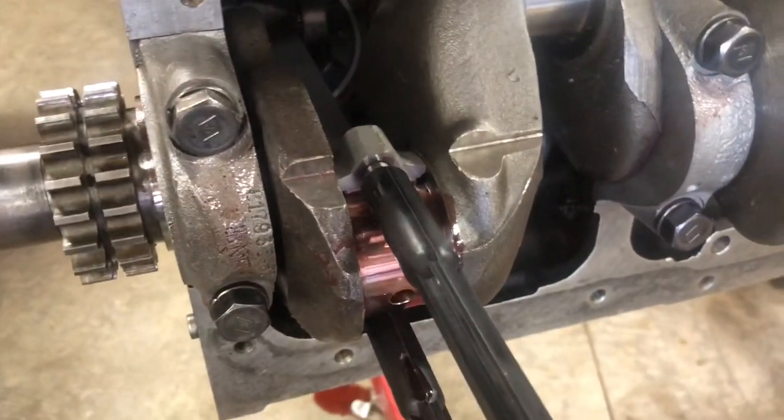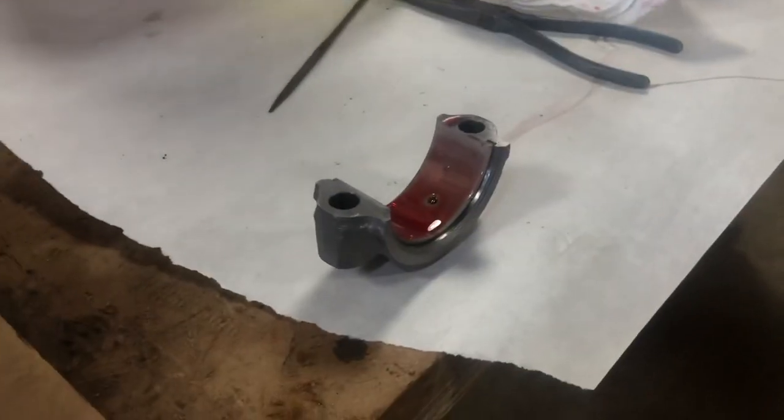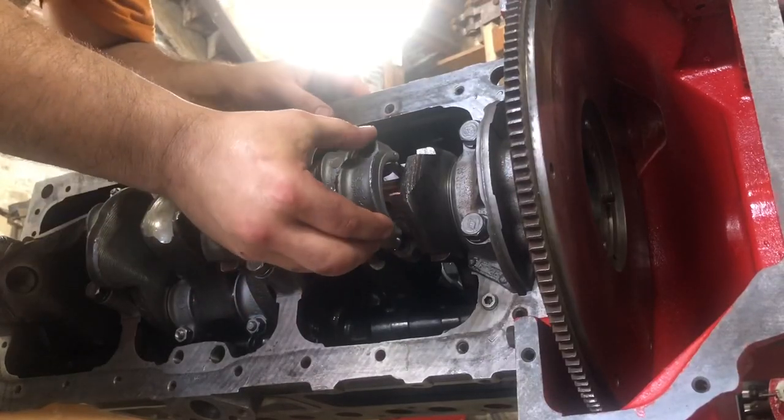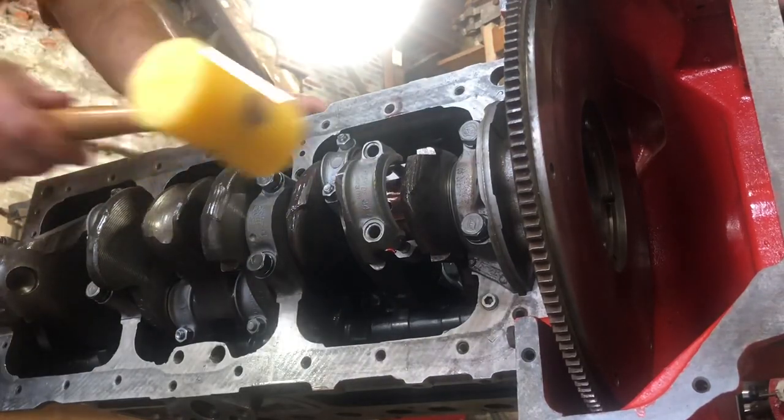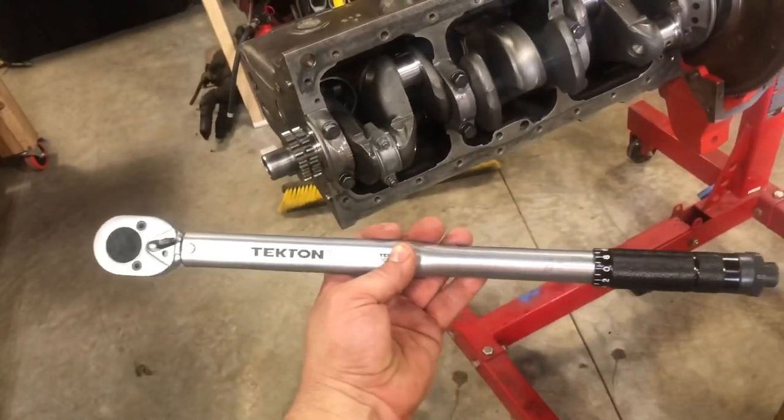Alright, she's all the way in. I'm going to remove the guide and install the cap. Watch as the nuts are on. Next I've got to tighten these down to 50 foot-pounds.